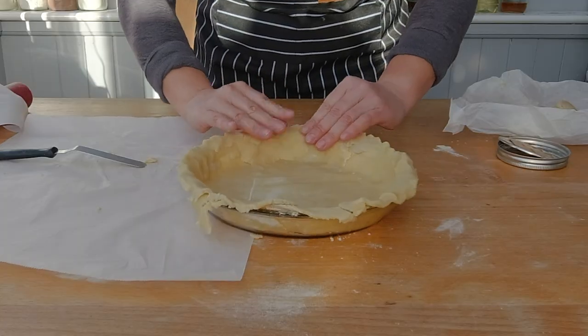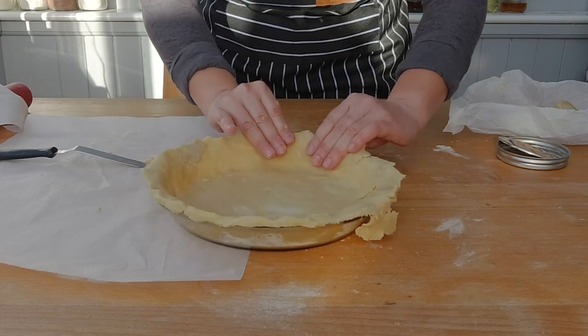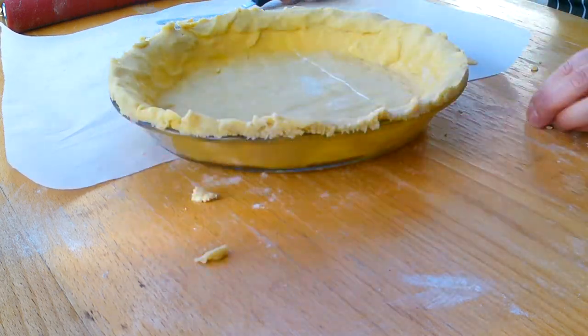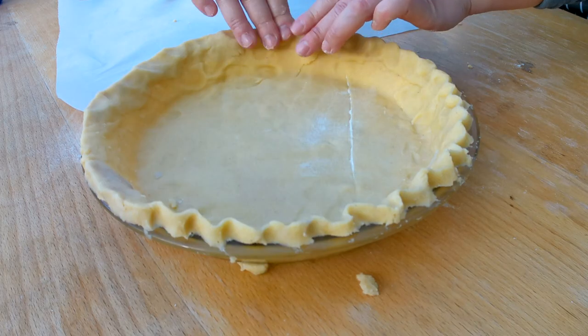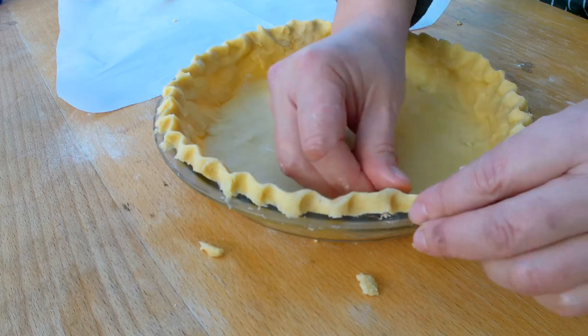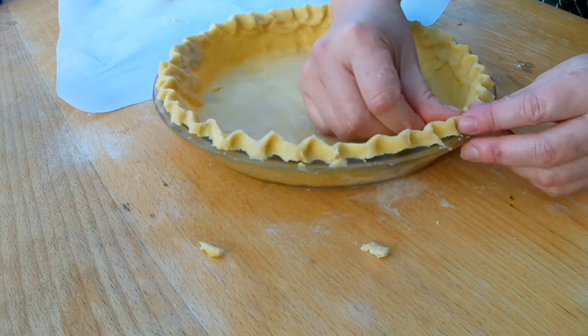I like to have more crust on the pie edge, so I'm going to add some extra dough to it. I'm going to trim the edge of the pie with a paring knife or a cake spatula, and then I start crimping the edges of the pie. Crimping the pie edge is an art form in itself, so don't worry if you don't master it.